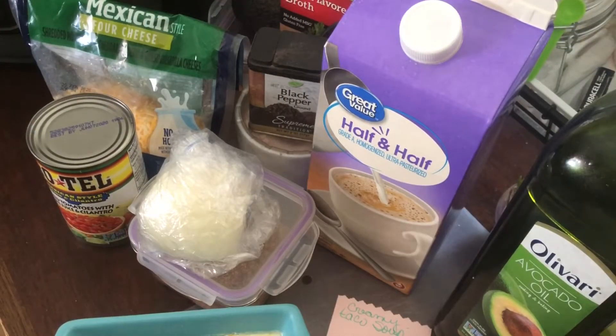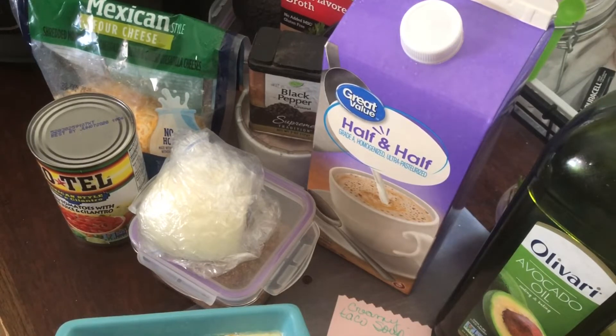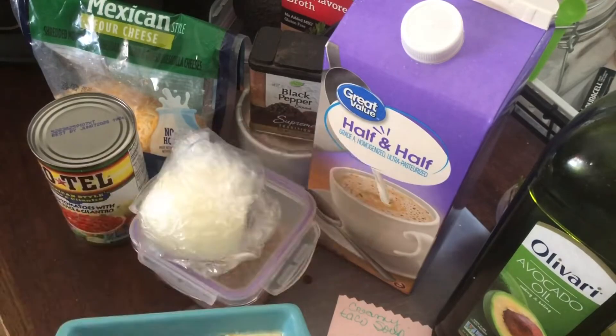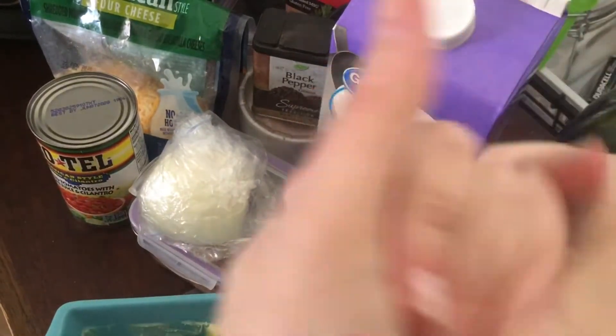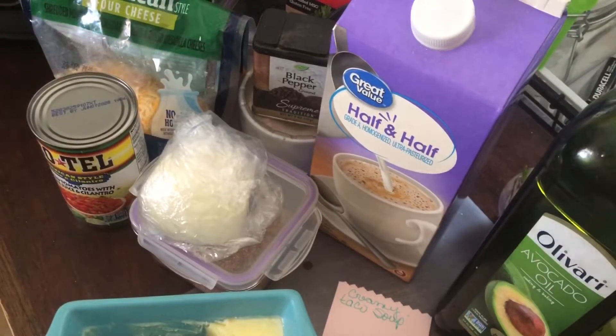Hi guys, welcome back to my channel. Thank you for taking the time every day to stop back. Today I'm bringing you a soup — a keto creamy taco soup. It has been freezing and my hands are so cold, so I'm really in the mood for some good creamy soup. I looked it up online and picked the very first recipe I could find, which will be listed down below for you all.